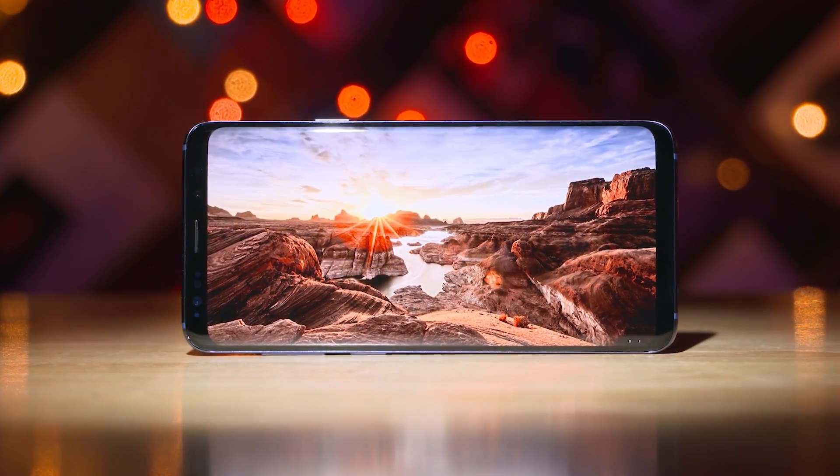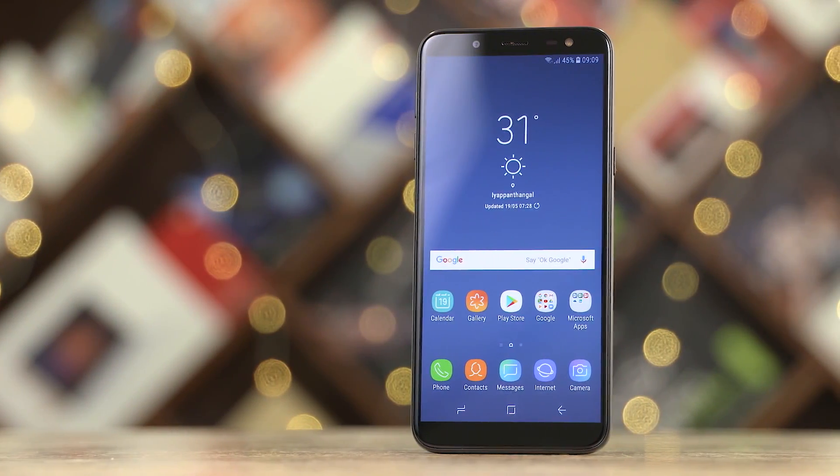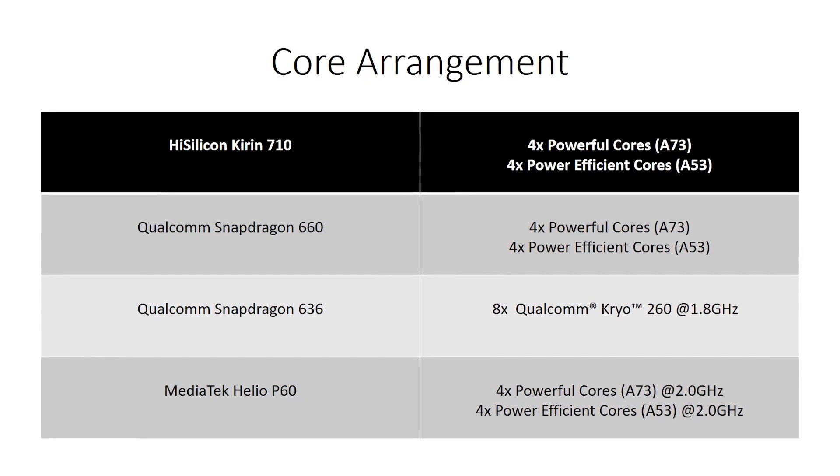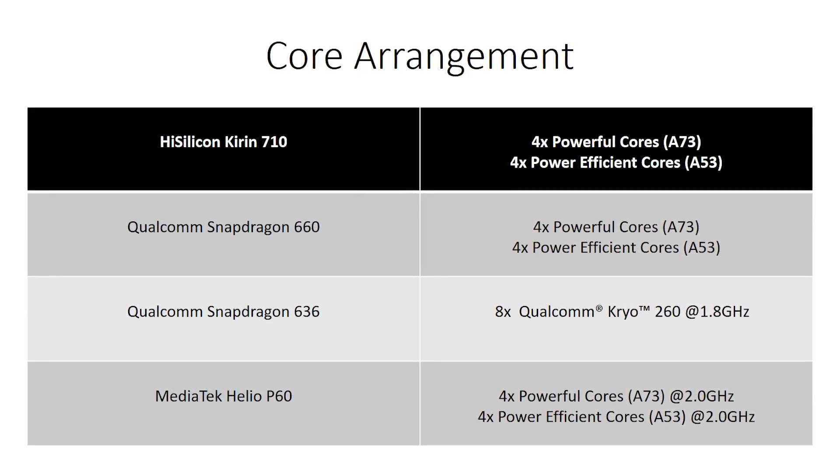The cores in the Snapdragon chips, the 636 and the 660, are called Cryo 260 cores. The Cryo 260 is basically Qualcomm's terminology — it's like Samsung calling long displays 'infinity displays.' With infinity displays, we have what we see on the Galaxy S9 and Note 8, and then what we see on the Galaxy J6. Samsung calls both infinity display, but they aren't really the same. The same way, there are different kinds of Cryo 260s — some based on the A53 and some based on the A73. For all intents and purposes, the Kirin 710, Snapdragon 636, Snapdragon 660, and even the MediaTek Helio P60 have the same kind of core split: A73s and A53s.